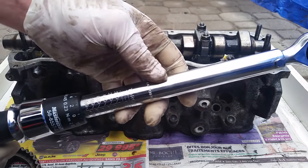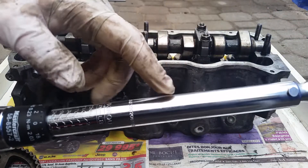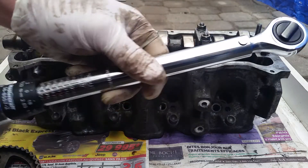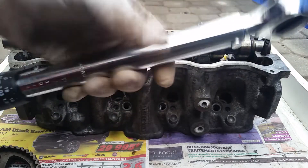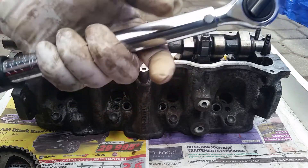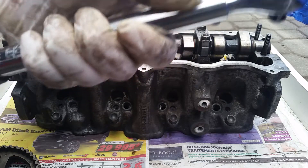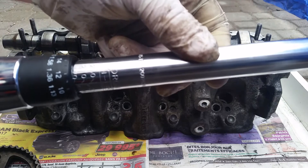We're going to take our torque wrench and set it to 15 foot-pounds. Since this torque wrench is in inch-pounds, 15 foot-pounds in inch-pounds will be 15 times 12, which is 180 inch-pounds. So we're going to set this to 180 inch-pounds.